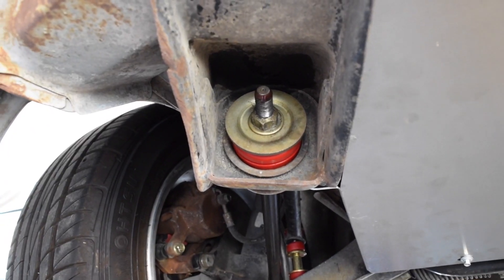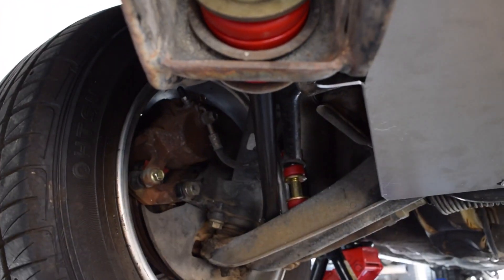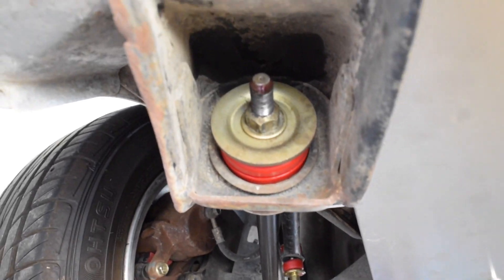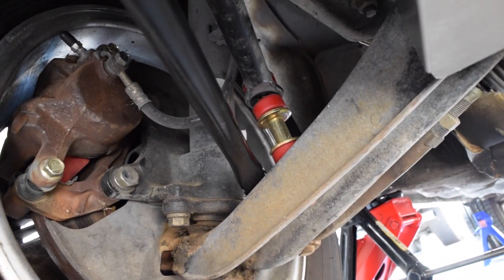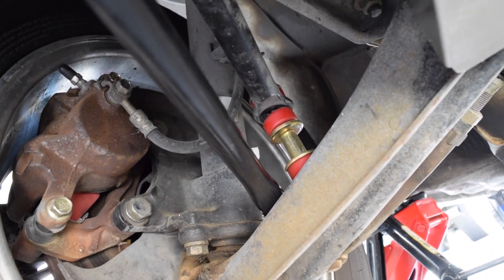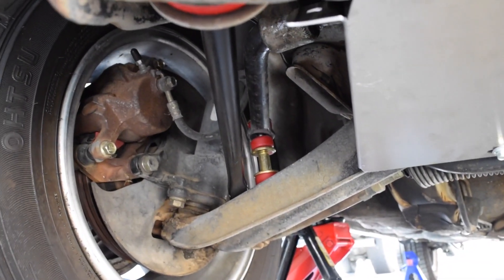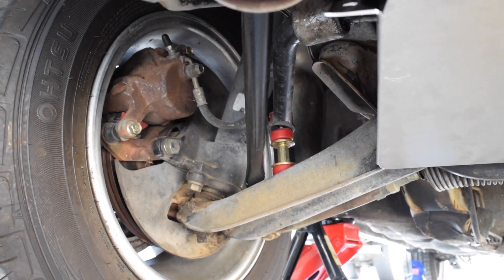That's how you install your tension rod bushings — new polyurethane. If you have any questions or comments, leave them down below and I'll answer them. Also, if you loosened your sway bar end link, go ahead and torque that back up — you don't want that being loose. Remember to subscribe and follow me on Instagram at The Z Garage. See you guys later.